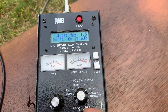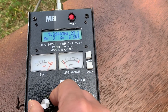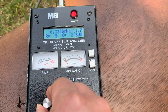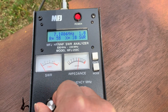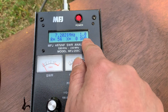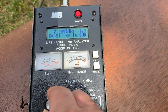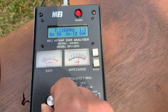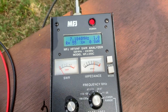Then let's look at the 40 meter band. Going lower... 1.0 at 7.2 MHz. 7.2 — very good.